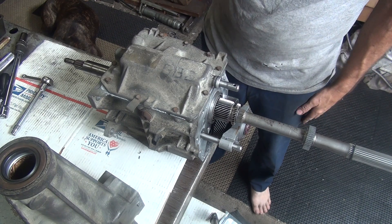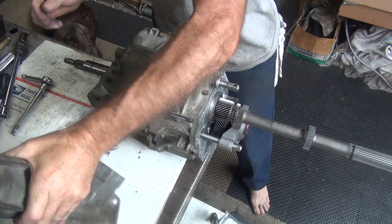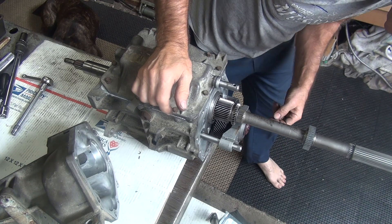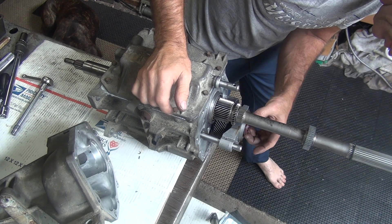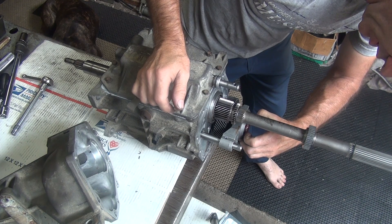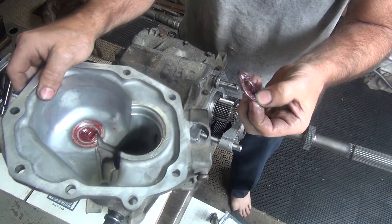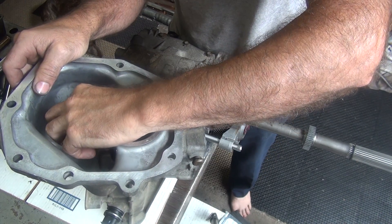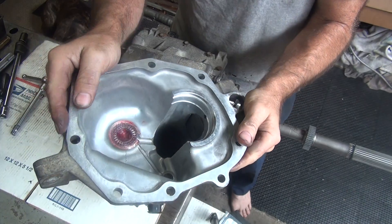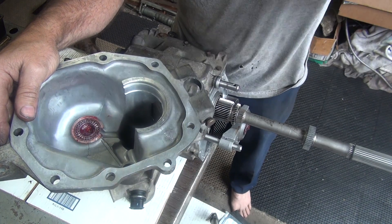Now we get the back of the transmission together — that's a little more tricky, because you have to fish it through here and get all this lined up with bolts in there. The bearing is loose under here. To make sure it lines up correctly, I'm going to go ahead and install the bearing in my cover here, just to make sure it stays where it's supposed to be. I'll put a little bit of grease on here, down inside, to make sure it stays. I'm going to go ahead and goop this all up and I'll be back — you don't have to watch me goop it up for five minutes. We'll be back.